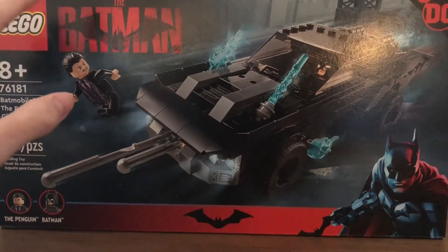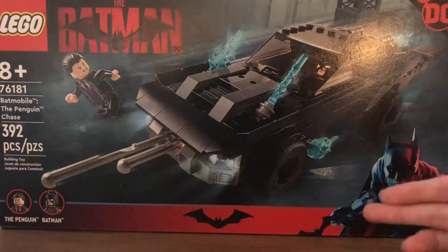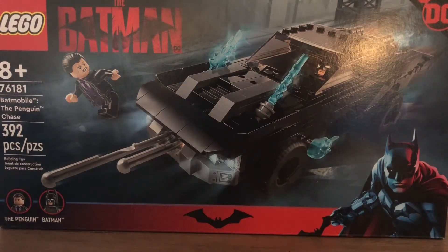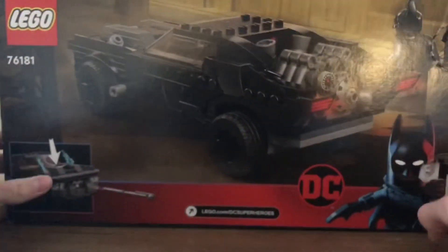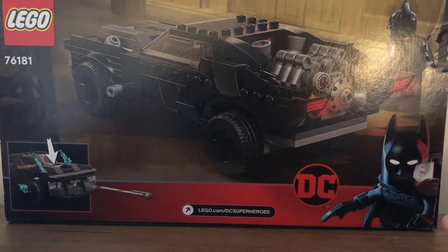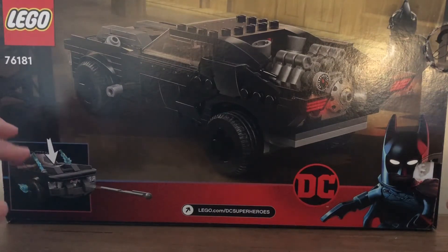You have the Batman logo with the Batarang in the title, which looks quite cool, and there's another bat symbol down there. You can see Batman holding a Batarang, and the Batmobile with the Penguin minifigure running away from it. There's the DC logo and the two minifigures in their own little circles, which I like — it separates them from the box. On top of the box, there's another bat symbol and the Batman minifigure. On the back, you have the rear of the Batmobile, the back of the Batman minifigure, and a function demonstration of the spring-loaded shooters.